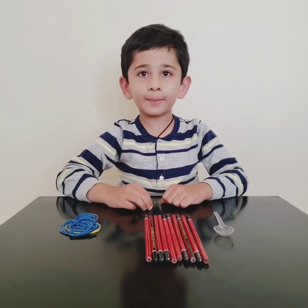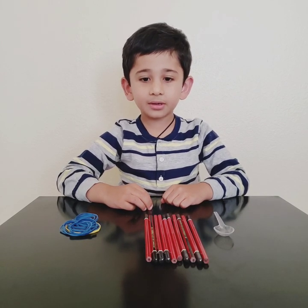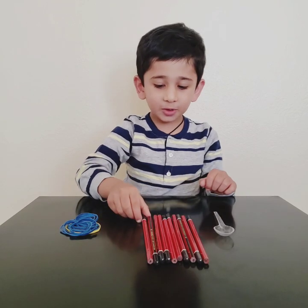First step is to build the base of the catapult. We need 4 pencils to build the square.